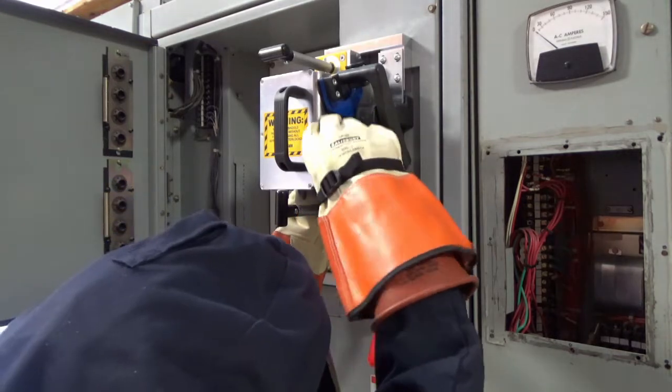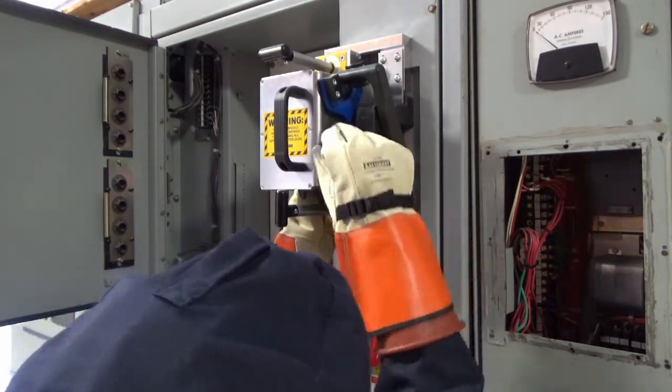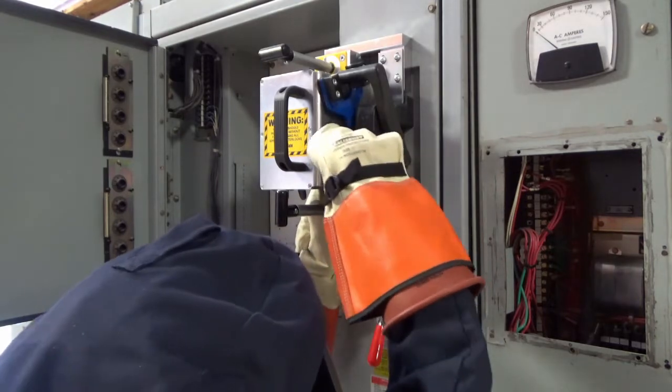Finally, with the interlock defeat arm over the latch release, rotate the thumbscrew until it depresses the interlock completely.